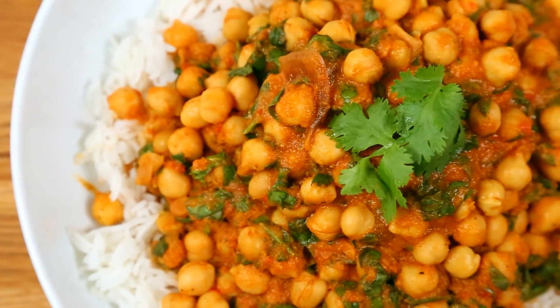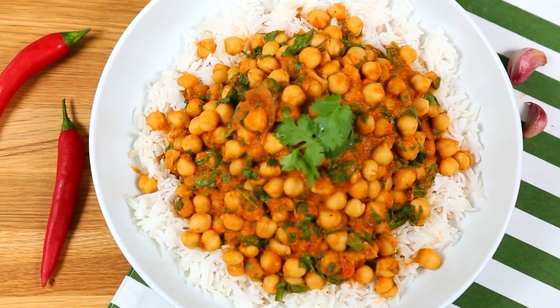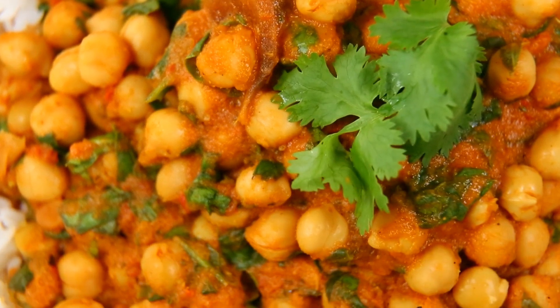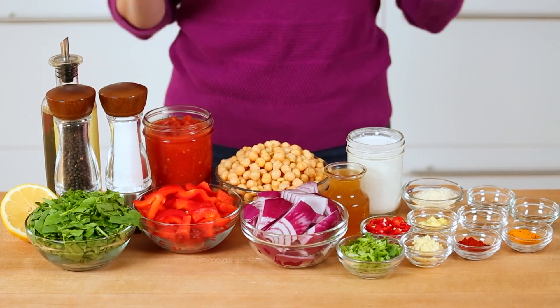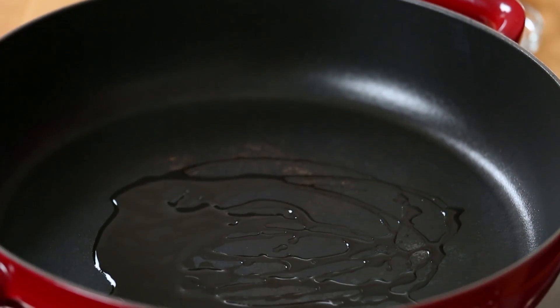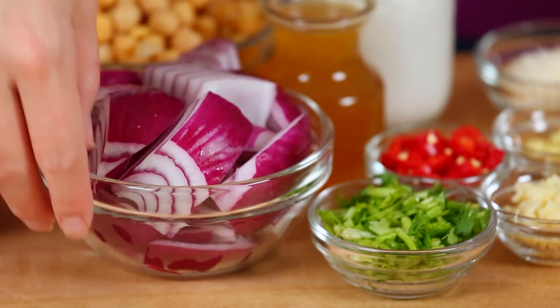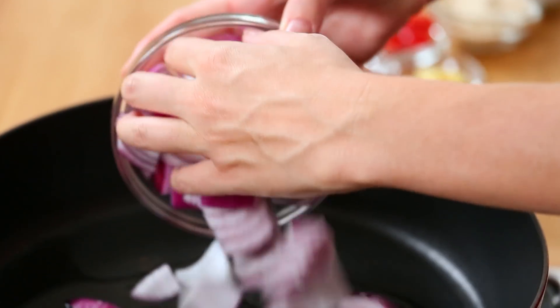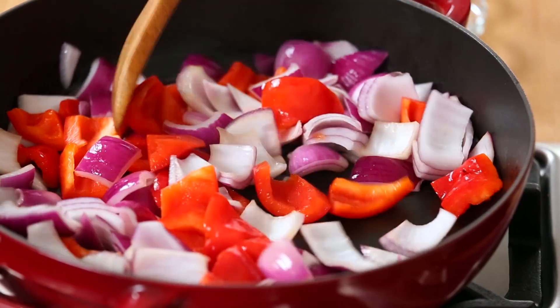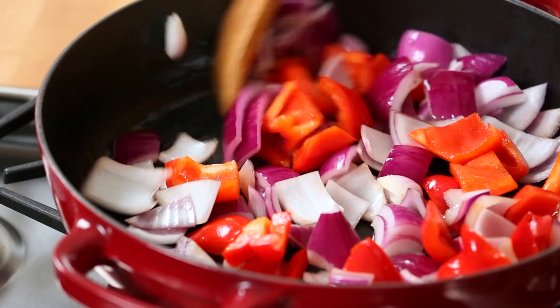Finally, I am making a really hearty chickpea masala that you are not going to be able to get enough of. I absolutely love this recipe. It may be a little labor-intensive in terms of number of ingredients, but trust me, it is worth it when you end up with all of that beautiful balanced Indian flavor. This recipe starts with some oil heating up in a big pot on the stove. To that, we are going to add some roughly chopped red onion and some roughly chopped red bell pepper. I've left these really roughly chopped because basically I'm going to be using an immersion blender to smooth all of this out after the fact.